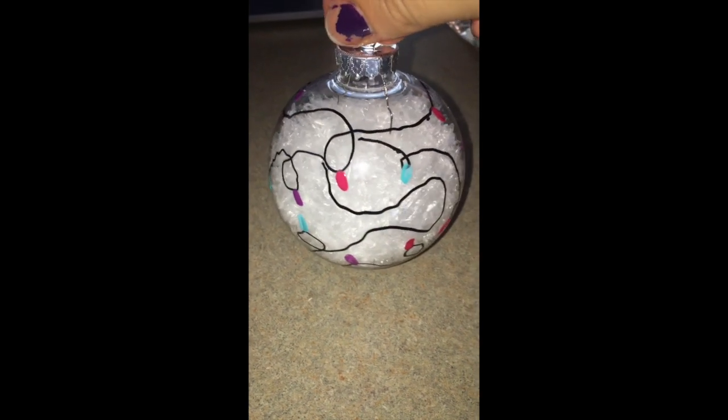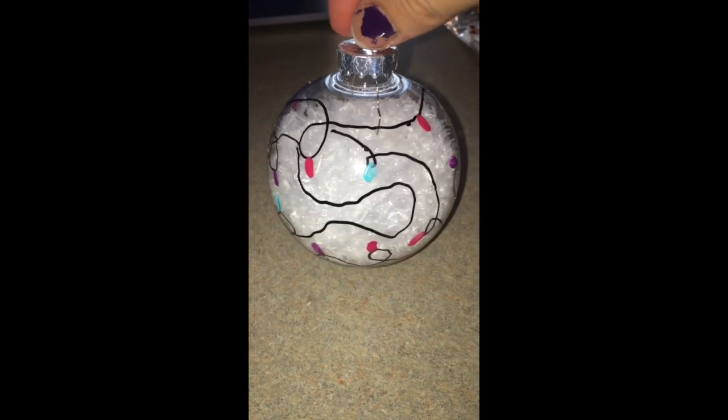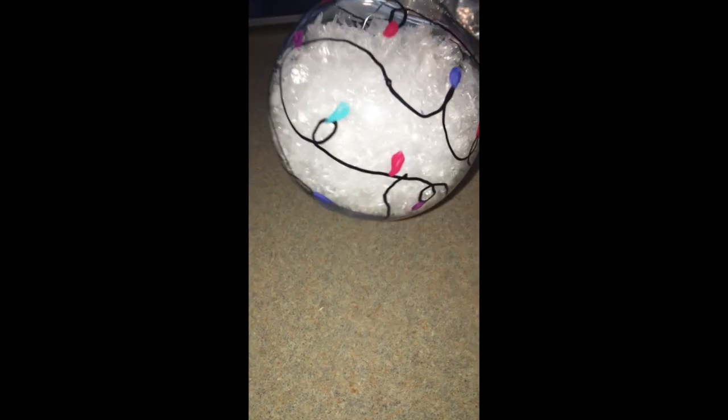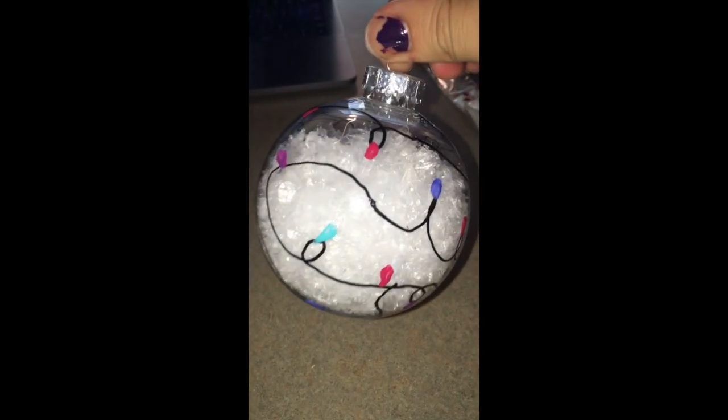This is what the final product should look like. These ornaments were super easy and inexpensive and would be an awesome activity to do when hanging out with friends and family during the holidays. I hope you guys enjoyed this video.